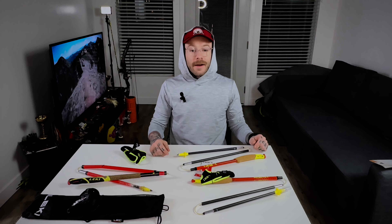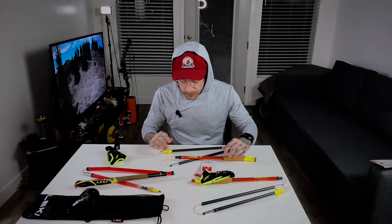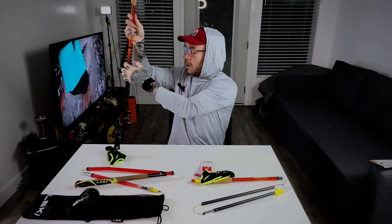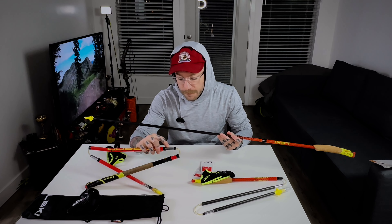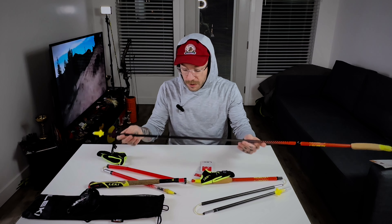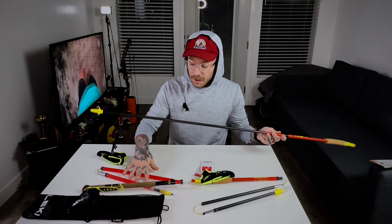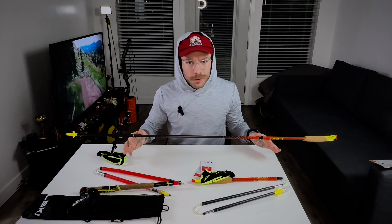Let's go ahead and compare the new poles to the old set. Right away I can tell there's a bunch of differences between the new and the old. It's the Z collapsible style we're all used to. These old Lekis have this big aluminum insert that goes in between each connection point — that's a lot of weight — and the new ones don't have that. The shaft is also much, much thinner, so this is considerably lighter. And these things were already so far ahead of the game, way better than the Black Diamonds, way better than any other poles I've tried on the market.